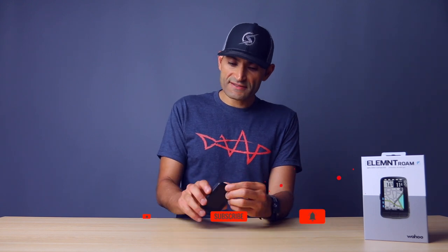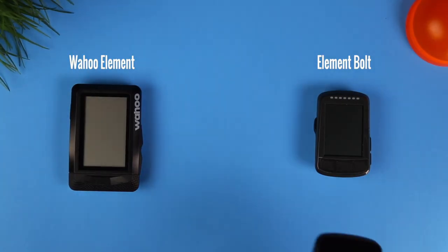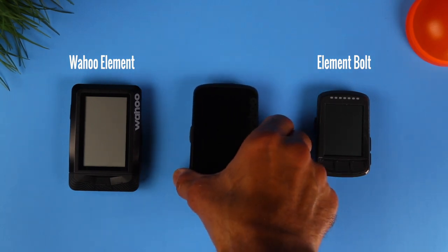So this is the Wahoo Element Roam. This is Wahoo's latest GPS bike computer and you can get yours for $380. For the past few years since Wahoo entered the bike computer market, they had the Wahoo Element, Element Bolt, and Element Mini, but they had this little gap in their product line — no computer with a color screen — and they lagged behind in navigation. That's where the Roam comes in.